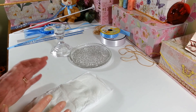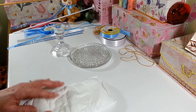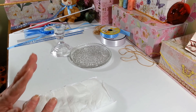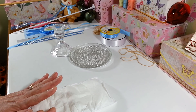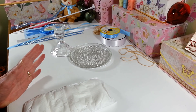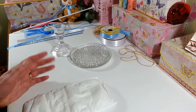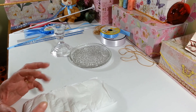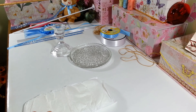Hi everyone, welcome back to my craft room. If you're new, welcome! Today I am working on another baby shower centerpiece. I did one a couple weeks ago for a little girl, so a lot of people asked if I had any ideas for boys. This one I'm making for a little boy, but if you wanted to make it for a girl you just change the colors. This is going to be a little diaper cake centerpiece with a balloon in the center and a cute little teddy bear.